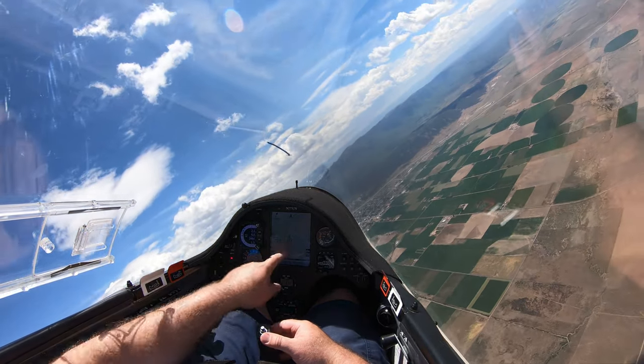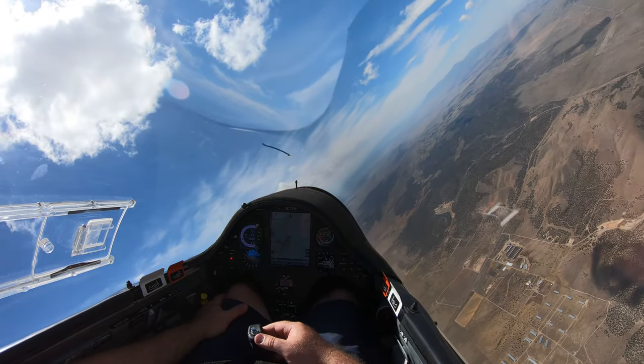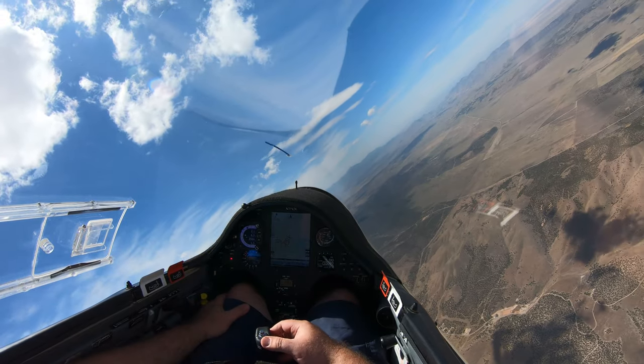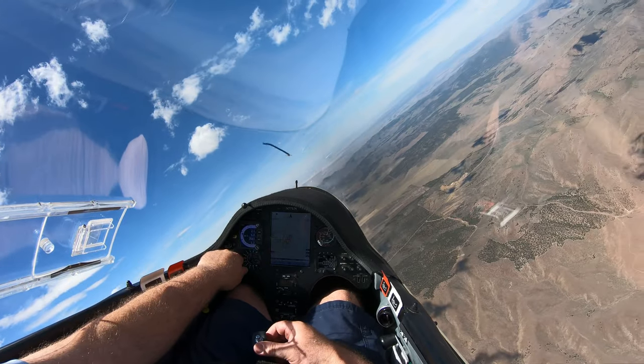By the way, this is right off of tow and just going up like crazy, so this is going to be a fun day. Now that you can see everything, let me just show you a couple of things so you know what we're dealing with.